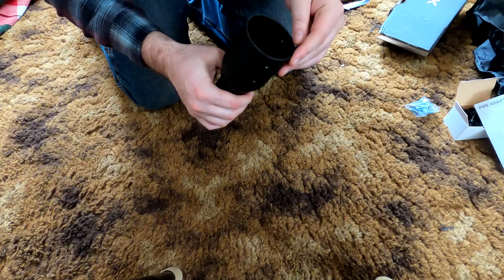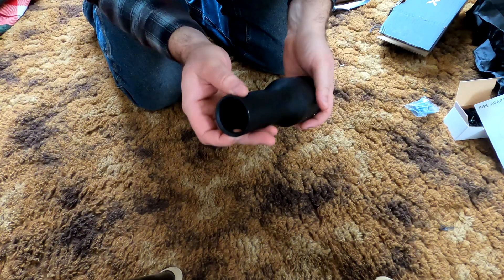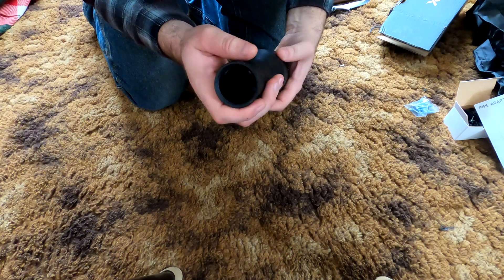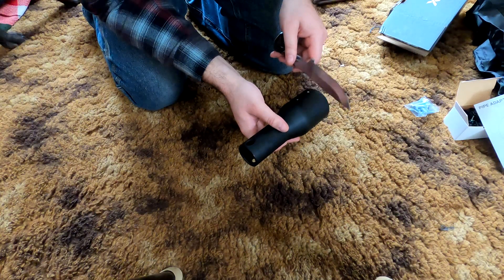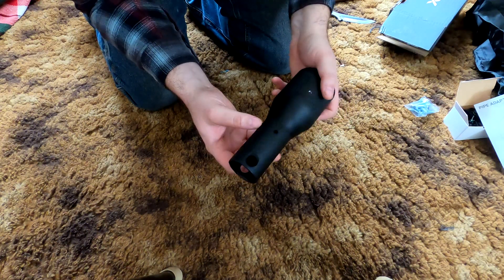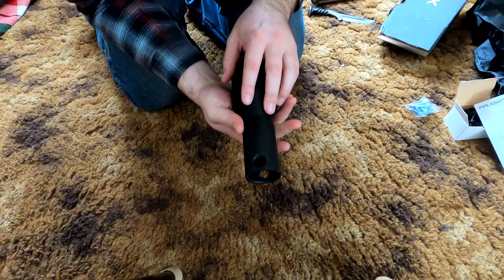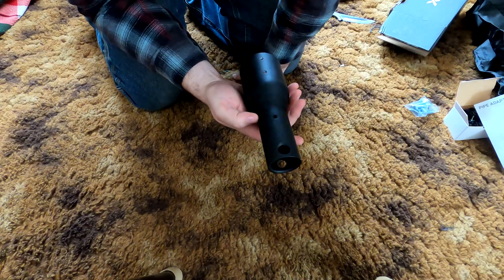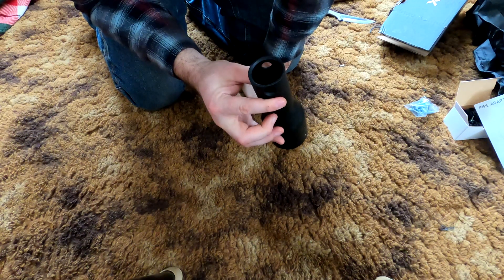This is definitely heavier than normal. I want to say this is actually just steel. This does not feel like the regular aluminum — this definitely feels much heavier duty. It definitely has a different sound compared to regular aluminum. There's a little bar in between here.